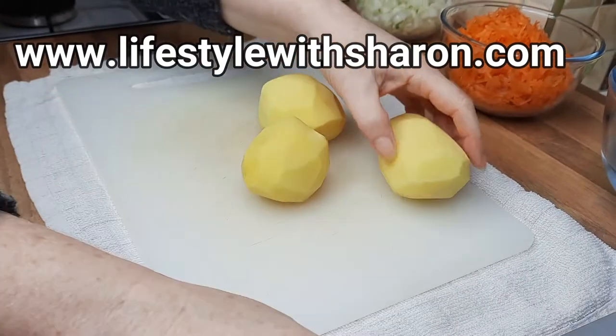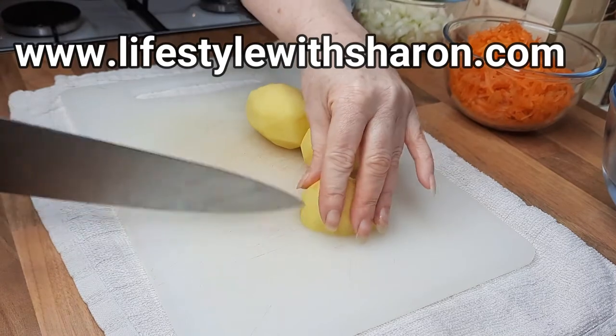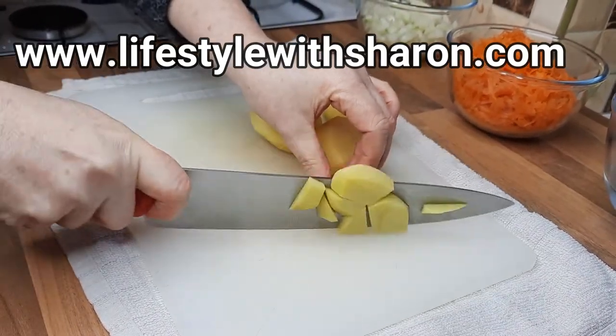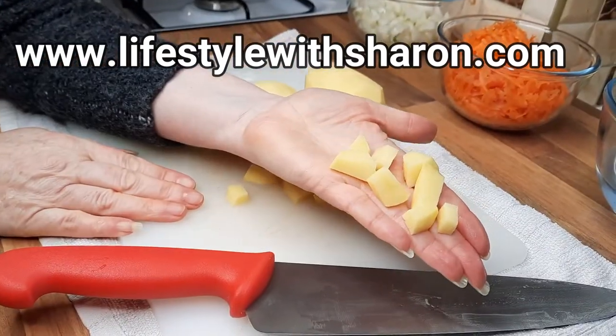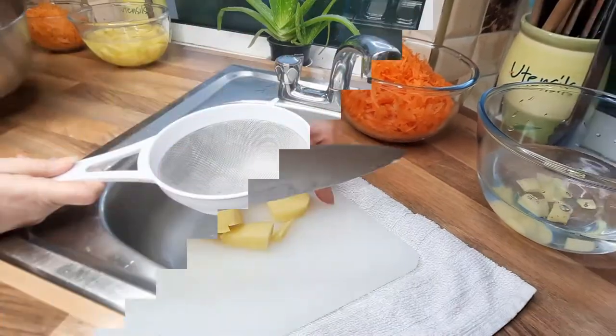We've just peeled some potatoes and we're going to cut them into small cubes. You could grate them if you wanted to, but I'm just going to do small cubes — about this size. Just put them in water for now so that it stops them from going black.